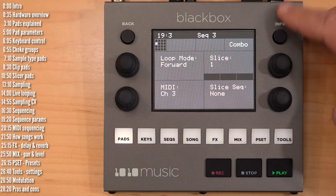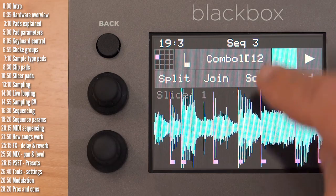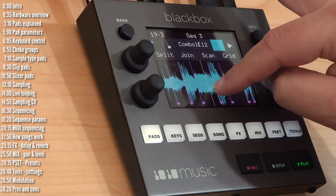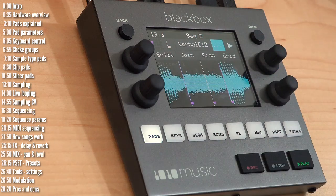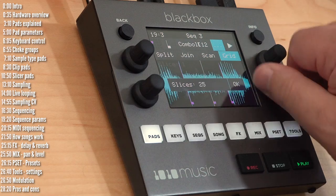If you don't like the automatically detected slice points, you can always edit them. Tap join to merge two slices, removing that slice point. Create a new one by tapping split at any point. You can also slice into an equal grid, and you can have up to 128 slices.